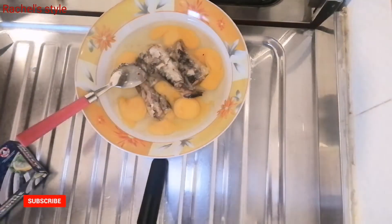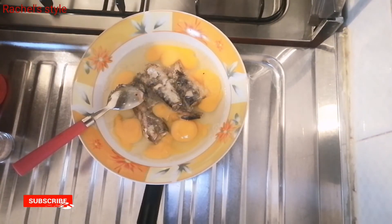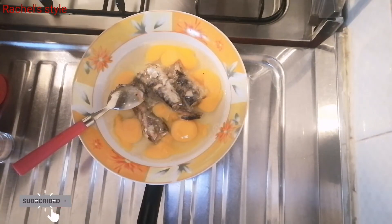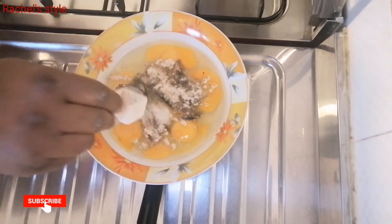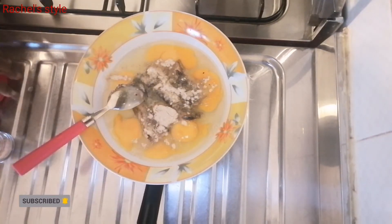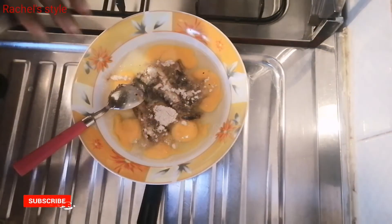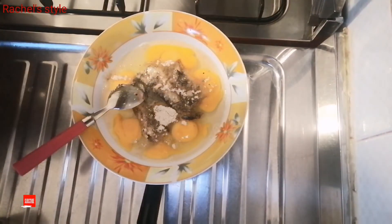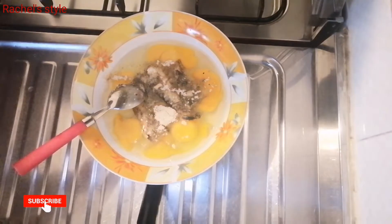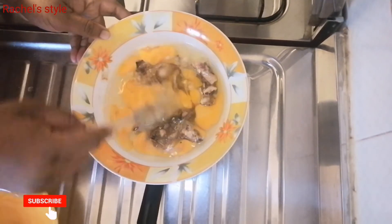After breaking the eggs, you just add the sardine into the eggs and add everything you want to use into the same plate, just the way I've added the sardine. Then I'll add my seasoning, and after that a pinch of salt to taste for more flavor, just as you see me doing in the video.